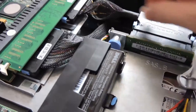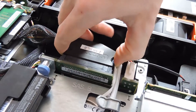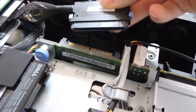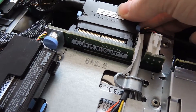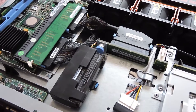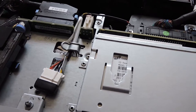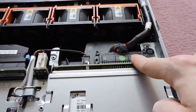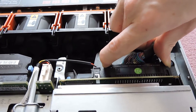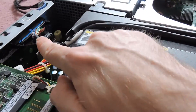We have the SATA or SAS connectors here which attach to the hard drive backplanes — those are the SAS connectors. We also have the backup battery here, so that when power is completely lost you don't lose your RAID configuration. There's an extra Molex connector, and we also have the SCSI cable — I think this is 80-pin SCSI — which goes to our DVD drive, coming all the way around to the riser card.